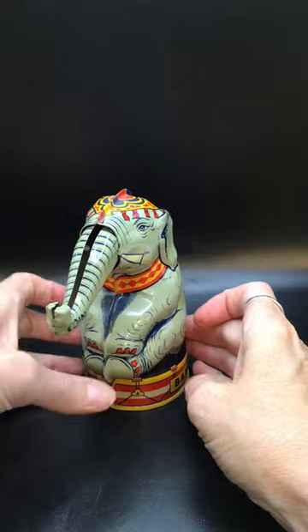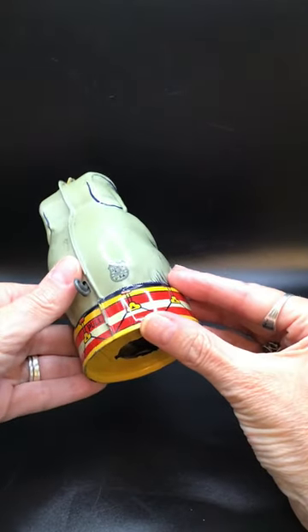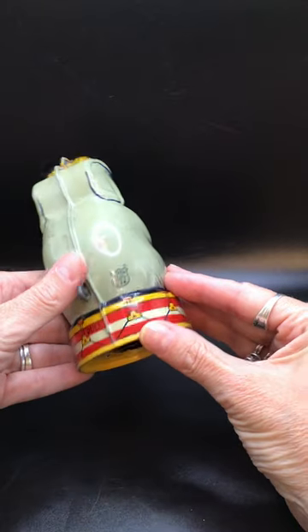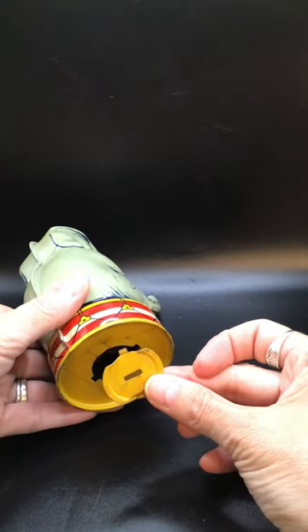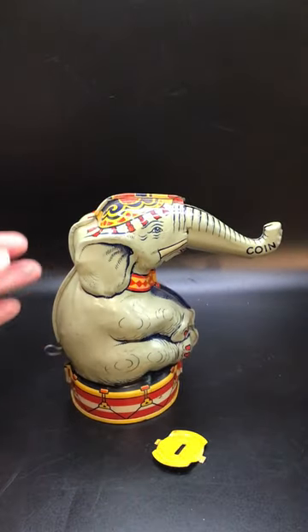It's super cute and the brand is marked on the back: J.C.N., Made in USA. There's also a little cover for the bottom. Cute retro item.